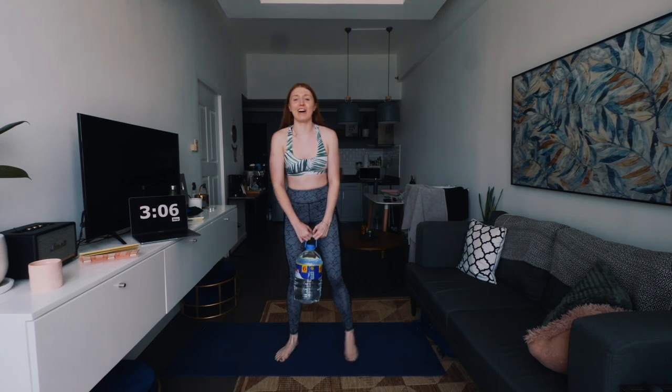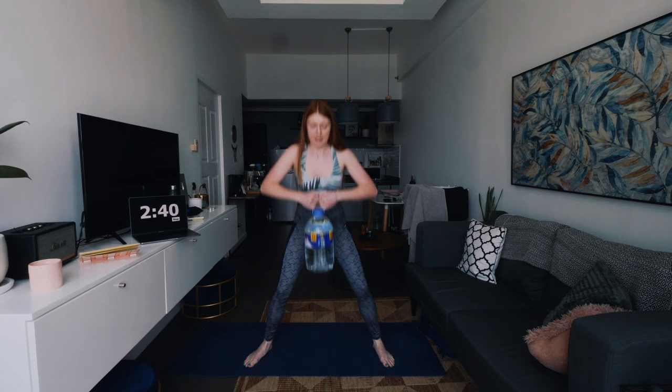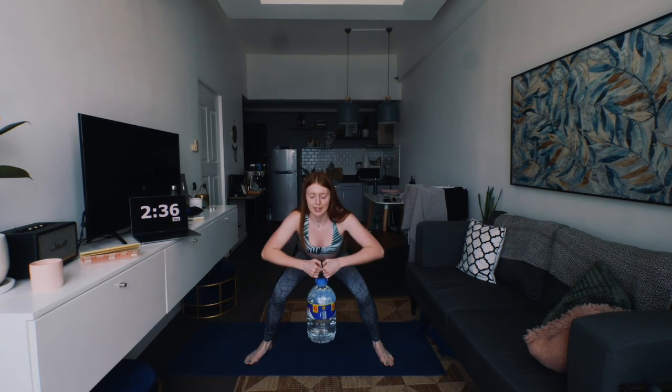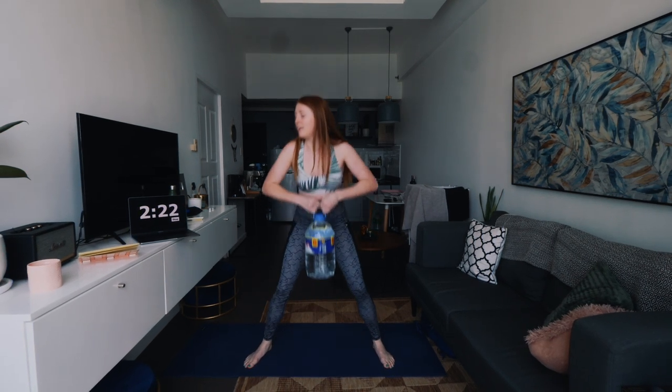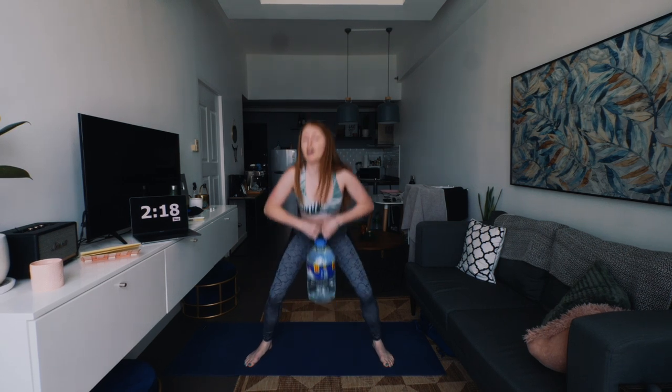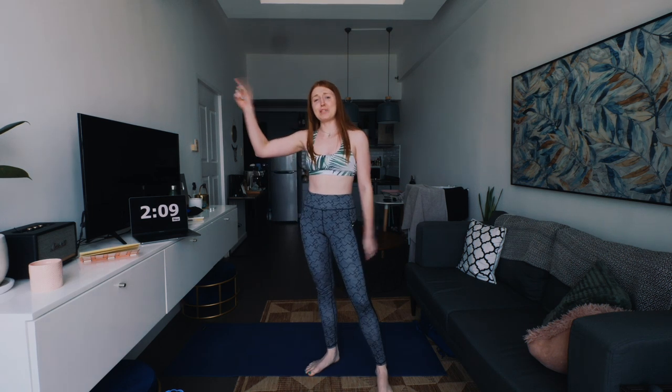Back to squatting — told you this would be hard. We're going to lift this up and do a sumo squat, so legs slightly wider, get nice and low. This is kind of like what you'd normally do with a kettlebell, but we're using our water bottle today. I'm actually doing this without the aircon on today, which is why I'm more out of breath and sweaty than normal.